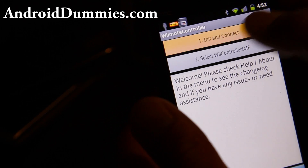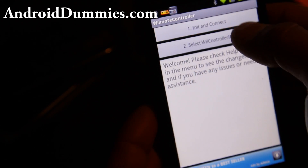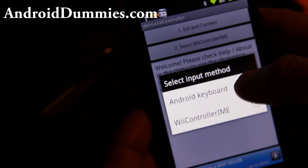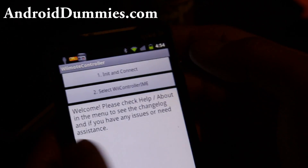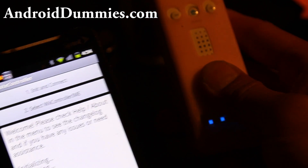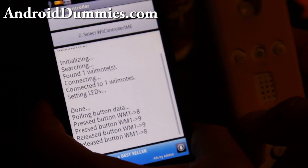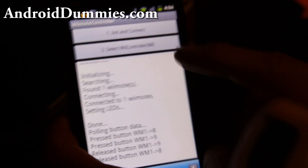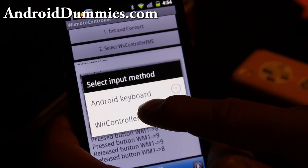I'm actually running it right now, so let me go close it real quick. What we're going to do is hit Initialize and Connect, then hit 1 and 2 on your Wiimote. And then it's connected. This one works as a keyboard so you can switch to Wii controller mode.